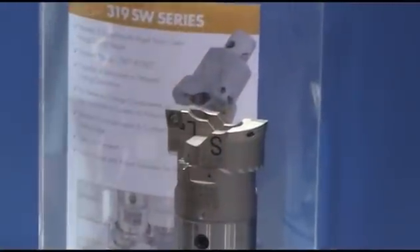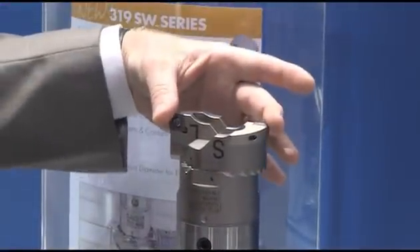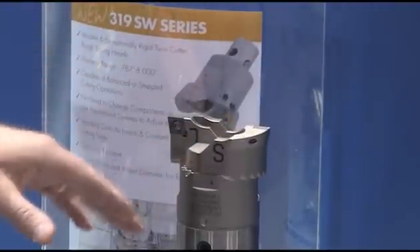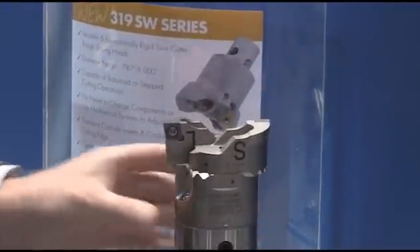We have the ability to do what we call balance cutting. In the balance cutting setup, both tools are set to exactly the same diameter and they're going to be at the same height. It's the most common way of twin cutter rough boring and offers the highest possible rigidity and feed rate.